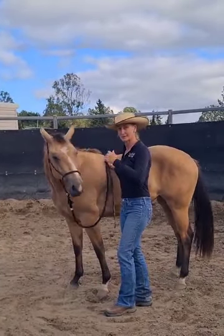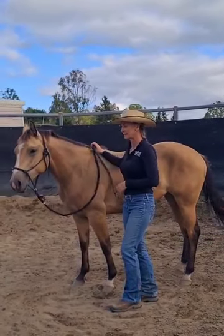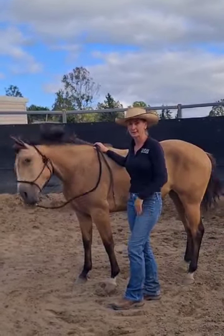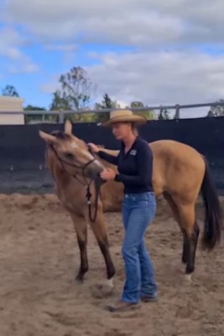And that's all I would do on that side. I would go do the other side and then move the feet or do something else. And then I'm going to come back to that in the same session and keep waiting until I get a more positive response.